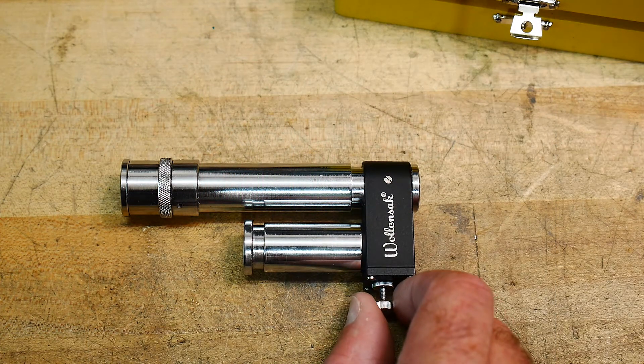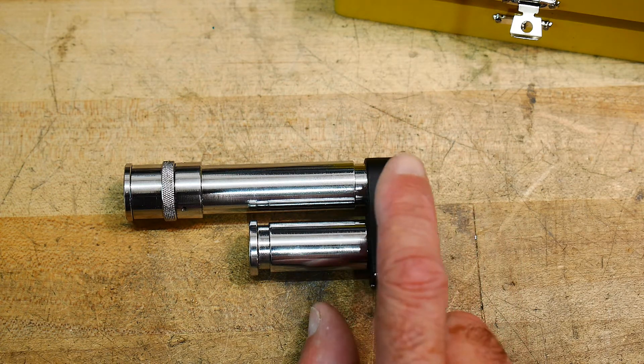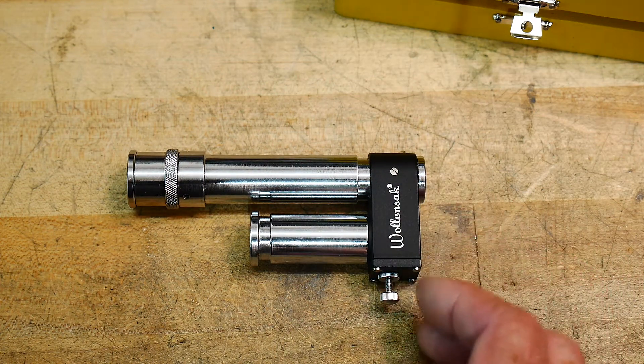They're not cheap. The last time I looked, I think they were like $120. I paid a lot less — I bought this one for $60 a long time ago. But yeah, it's a fun thing to play with.